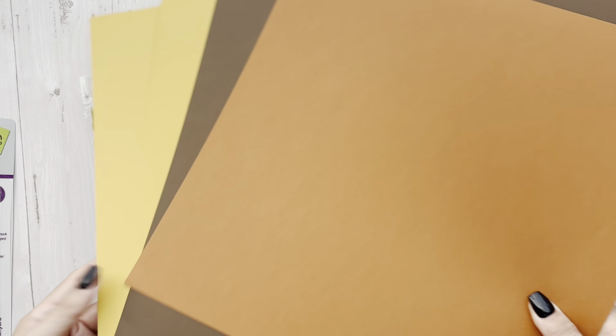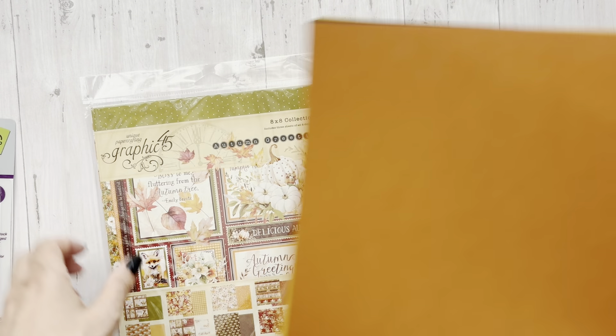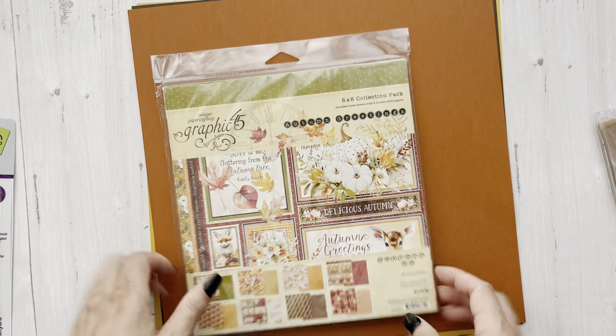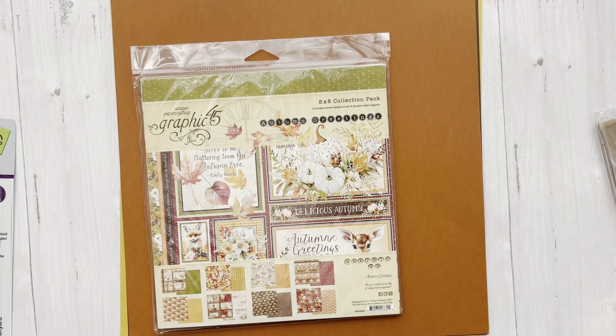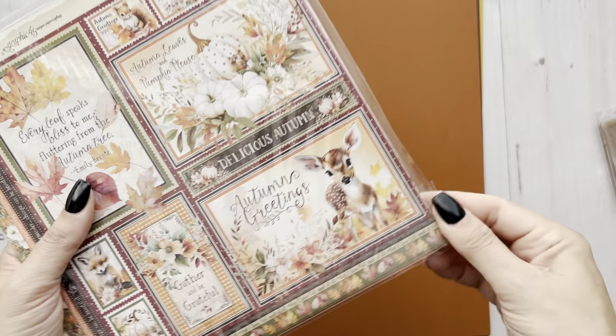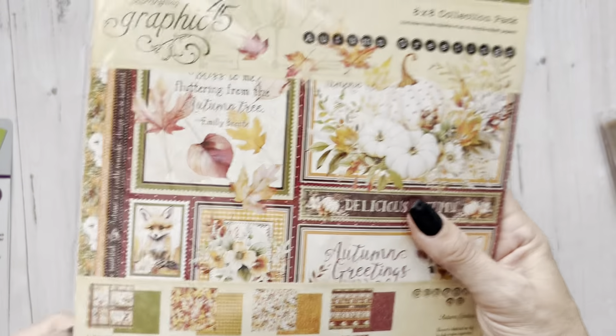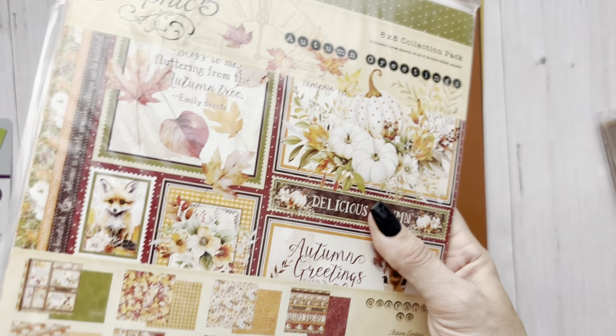You have the gold seam binding — I feel like this should be goldenrod, but it's a beautiful fall color. This is Sandy's kit. Her album cover — you guys know I love a good cover — is so pretty. She did so much layering on it. I love this collection and I haven't used it yet. This is Graphic 45 Autumn Greetings.